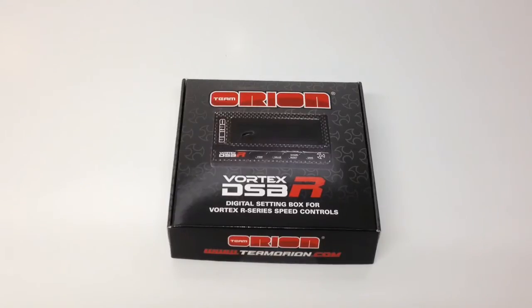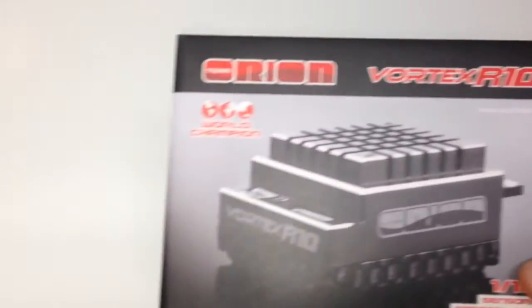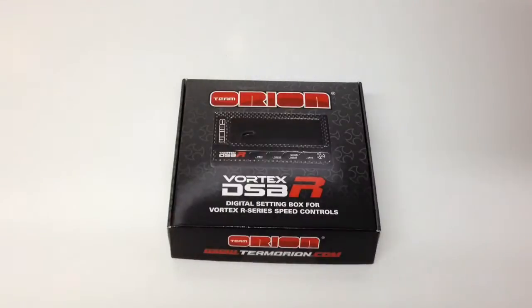I previously unboxed one of the R10 Pros, and this little setting box will be able to program anything on that speed control in the field. So you don't need a laptop with it, and that's the coolest thing about this. One thing that kind of plagues a lot of us hobbyists is all the stuff that we have to bring to a track to be able to tune and work on your RC car.